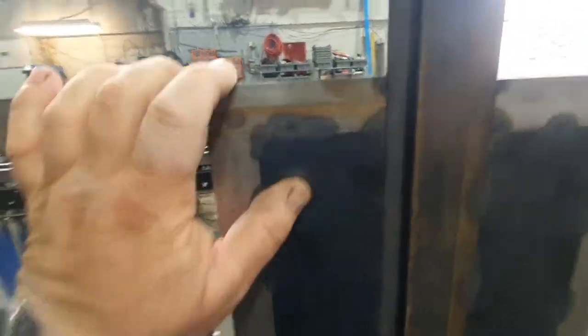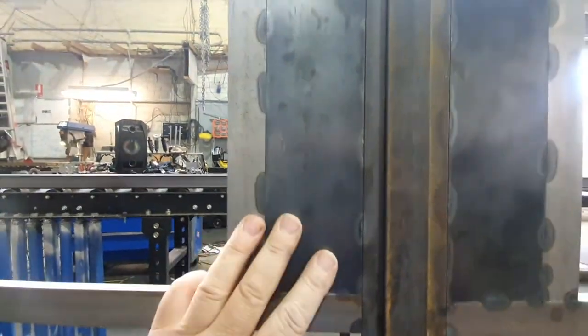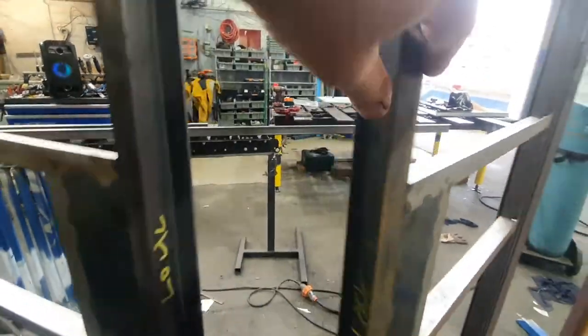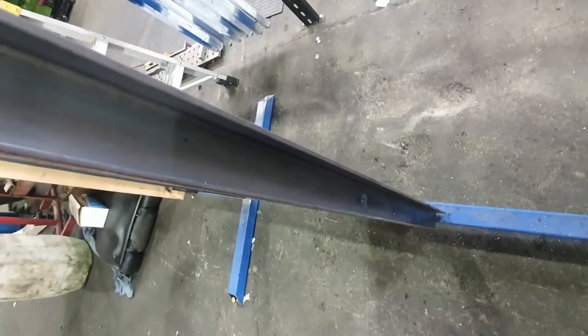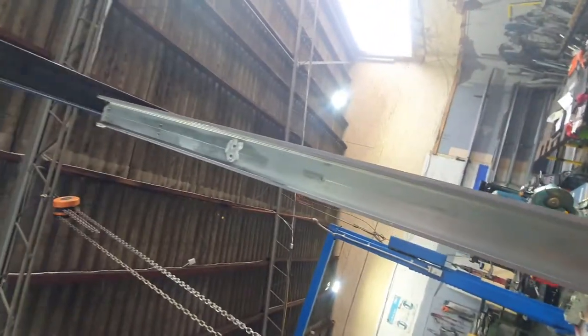I fabricate the lock boxes seamlessly. This one here will probably get a key and a handle — waiting on the handle to come in. Along the side of the door we will conceal, where you already have the screws here, a flush bolt for the bottom and a flush bolt for the top.